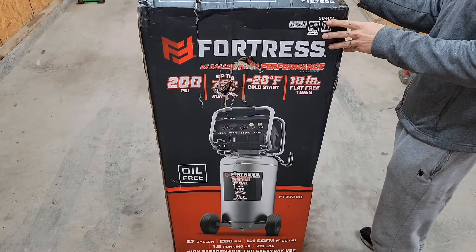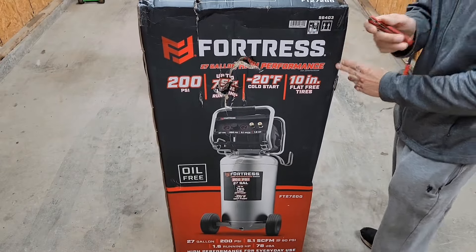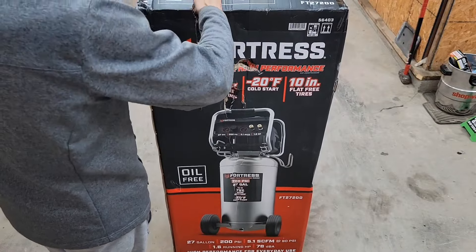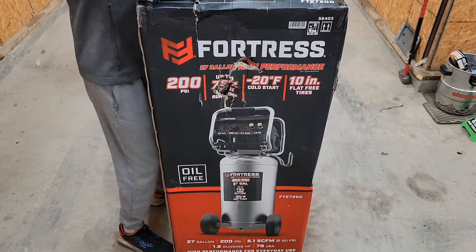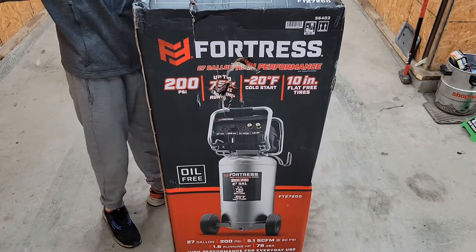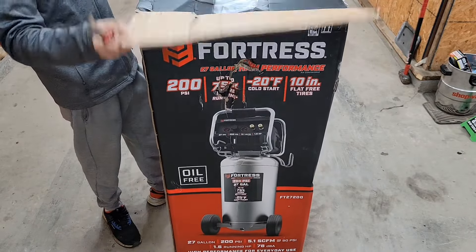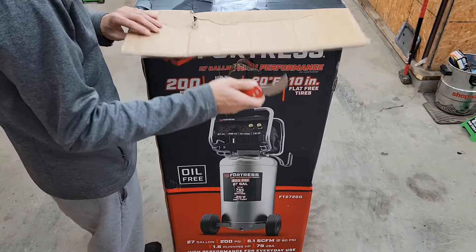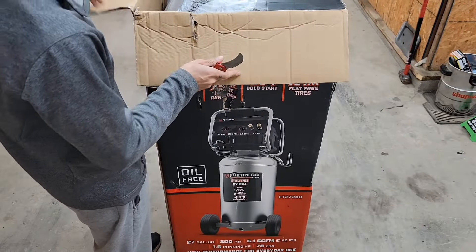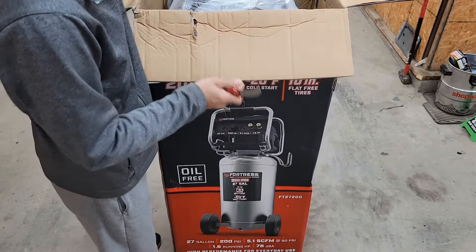We're going to get to this though — I know this is why you're here. This knife from Harbor Freight, really sharp. I use it for cutting cord lines, things like that around the garage. Always remember, don't cut towards you like I do — it's not safe. But we're doing it.